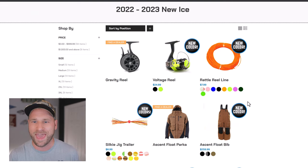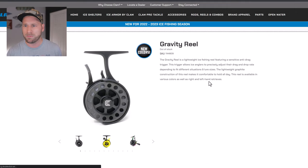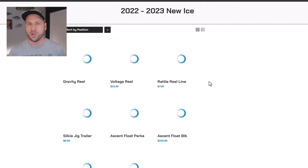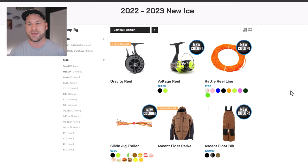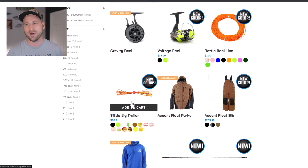The gravity reel was out last year — this is not new, but there are new colors. This is a common theme across a lot of the stuff. One benefit you're going to get out of this video is I'll be able to call out what's actually new versus just new colors. The gravity reel, the voltage reel, and the rattle reel line are all new colors. The silky jig trailers are also new colors.